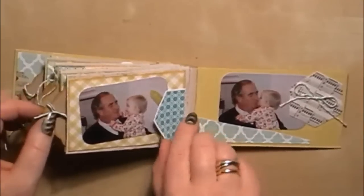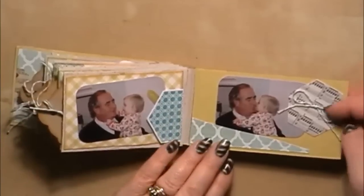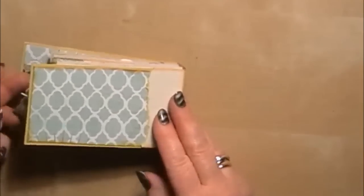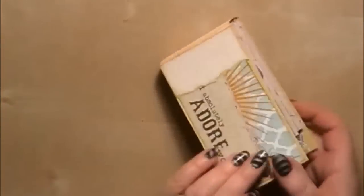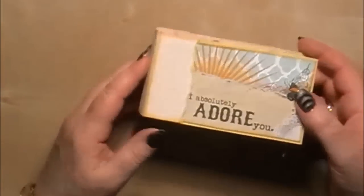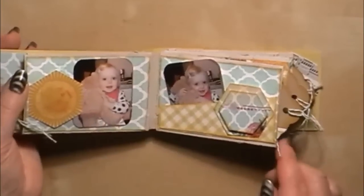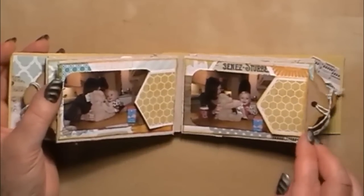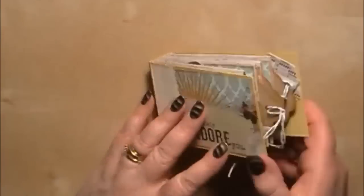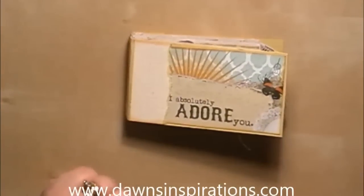On the back page I've stuck the elements on top of the photographs and put some more of the twine just to make a little bit more of an element there. So that's my finished mini toilet roll mini. I hope you've enjoyed making it. I like it because it's a bit different to most toilet roll minis that are done with just a ring on the outside — this is a proper hinge system so you can actually look at the pages individually. It's a bit more of a book, and it makes a beautiful gift. I hope you enjoy making yours.